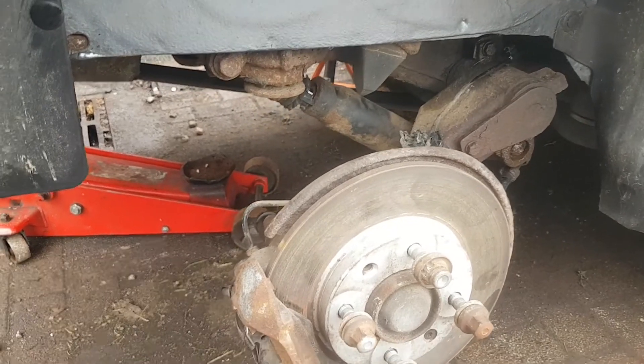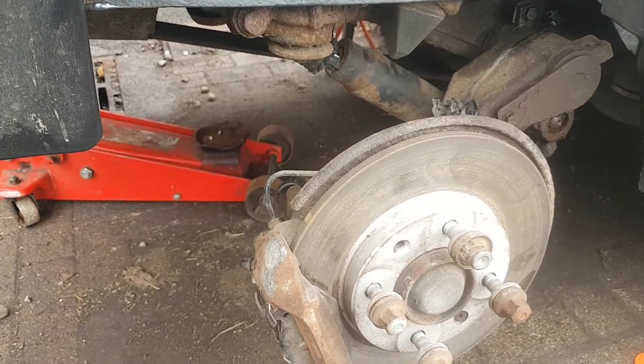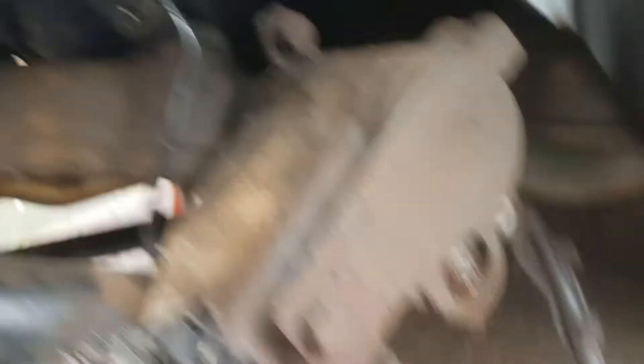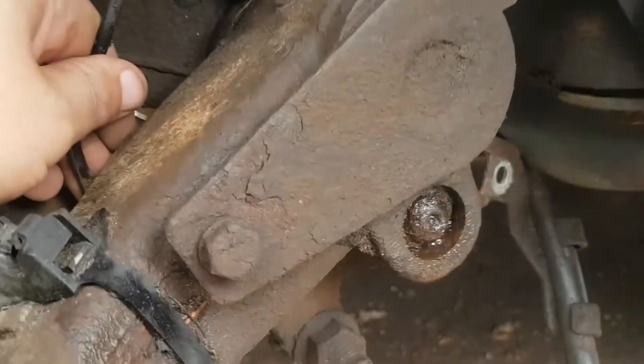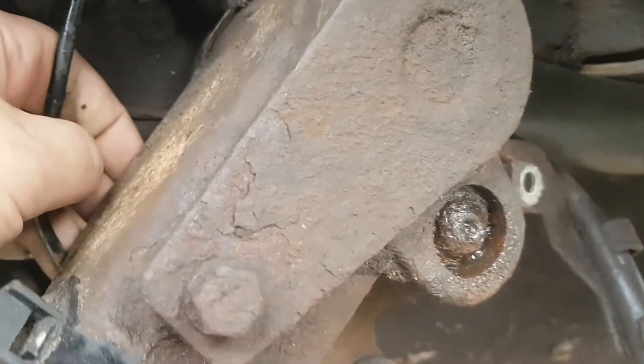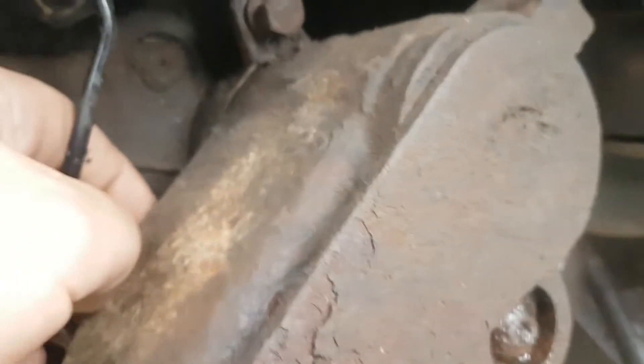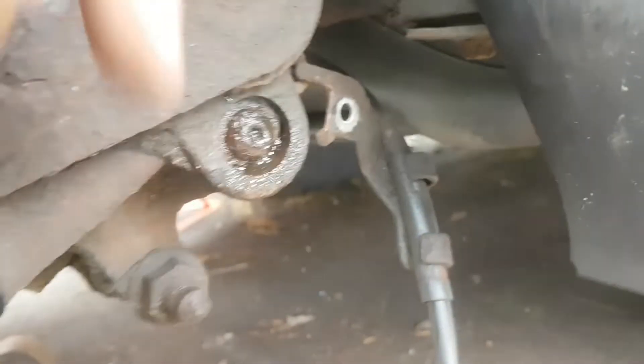I'm going to crack this caliper off first. Right, we're off - it's lying on the deck. There's a brake pipe there but I don't think it'll be in my way. The handbrake's disconnected. I've got to go around the other side now.